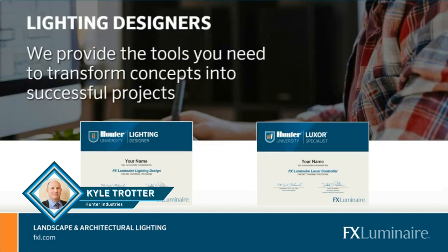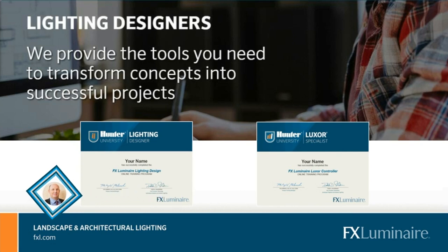Ryan gave you the what — I'm going to give you the how. How do I get started? We can't teach you to be an expert lighting designer in a 45-minute class, so we want to give you the tools to start your designing career. Two of them we're going to talk about today are the FX lighting design course and the FX Luxor controller course.